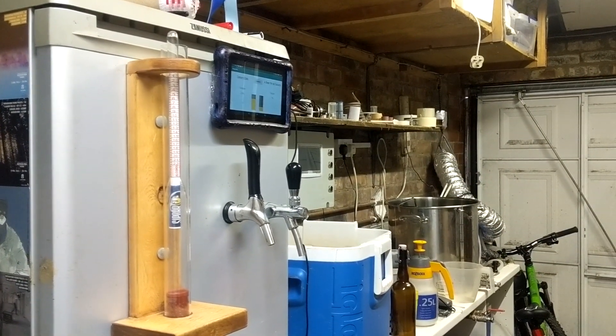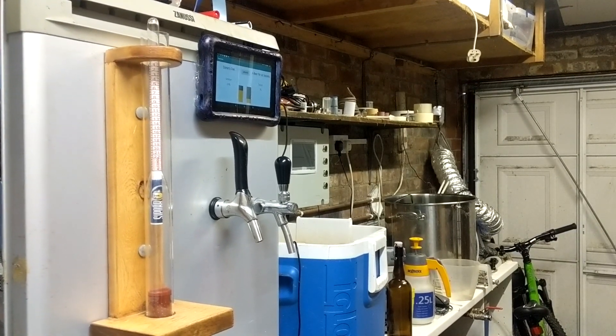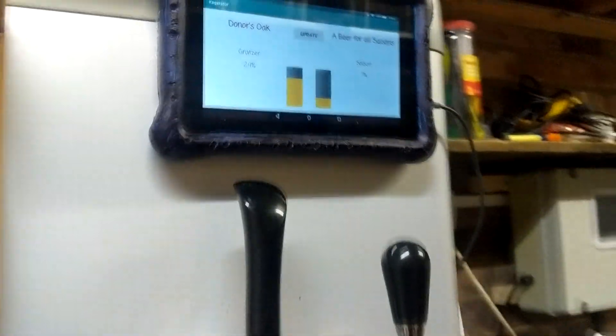Hello and welcome to the brewery. Today we're back with the dodgy keg formula system. Last time we left this with the hardware done for one keg and the software well as a concept at best. So what have we been doing since then?